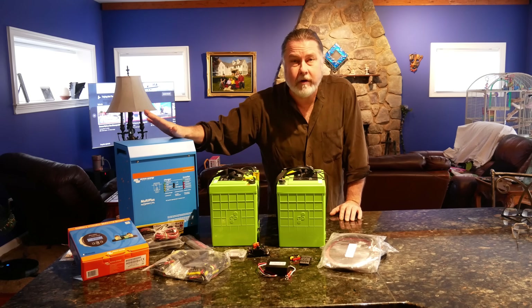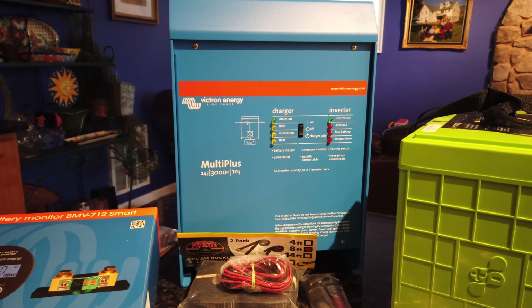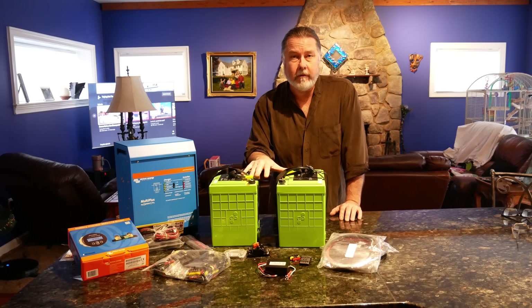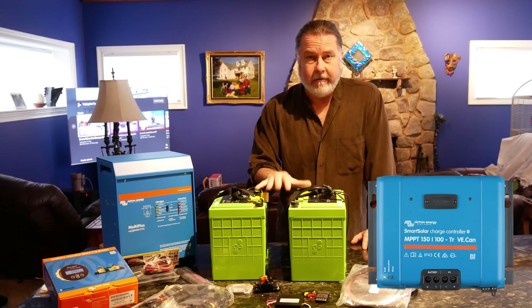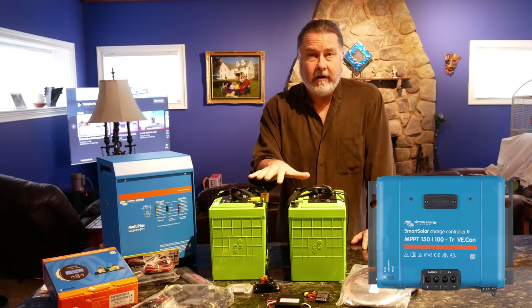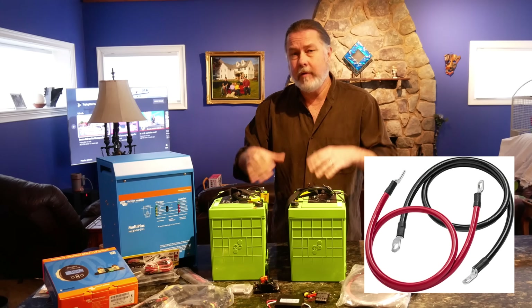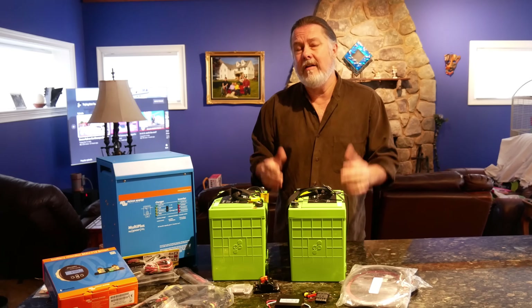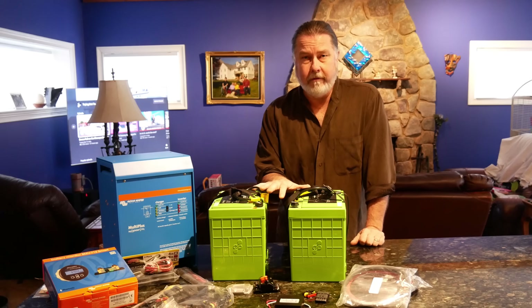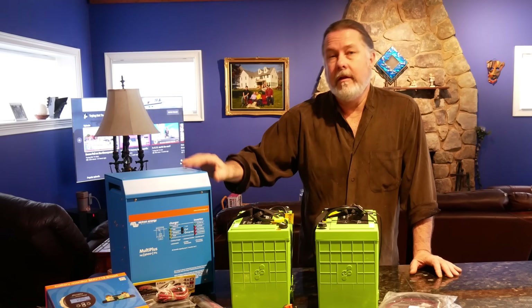We decided to go with the Victron 24-volt. There are several reasons to choose 24-volt over 12: you can build bigger systems, solar chargers are less expensive because the amperage is lower, and the wire sizes you need are smaller. The bottom line is if you're going to build a decent-size system you really want to go to 24-volt — in fact many home systems even go to 48-volt.